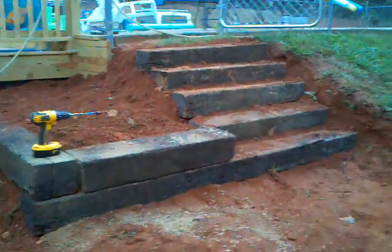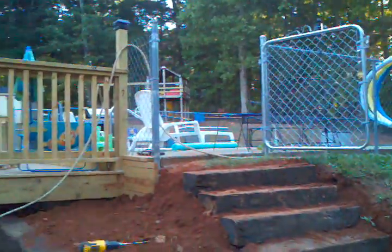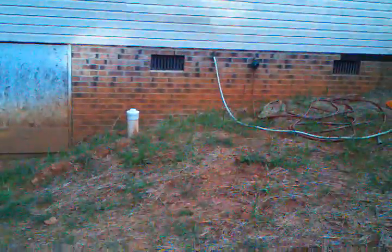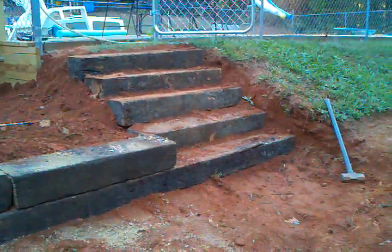I just got through building a set of steps on the other side of my pool where we installed that gate and put the deck in. Right here we have to put a gate to give me access to go down the hill where I can get to the water outlet or the pool pump. It got a little aggravating going down that hill — it was always slippery with the grass and everything.